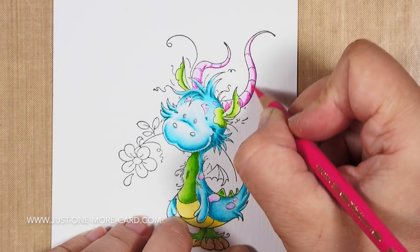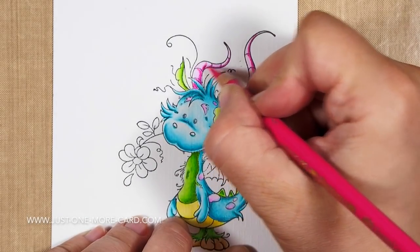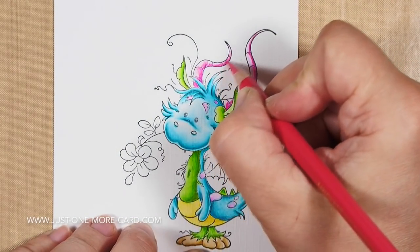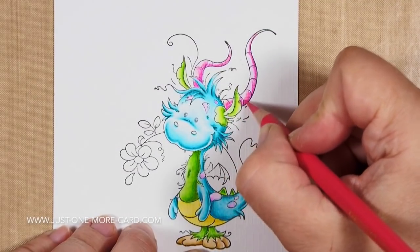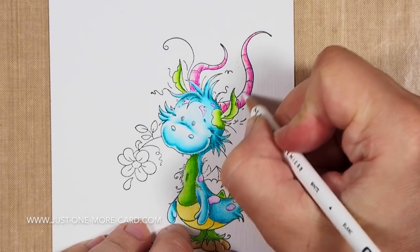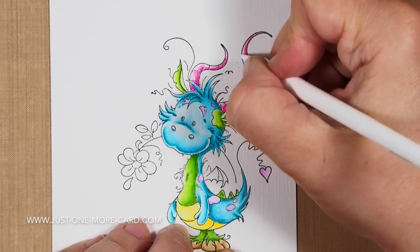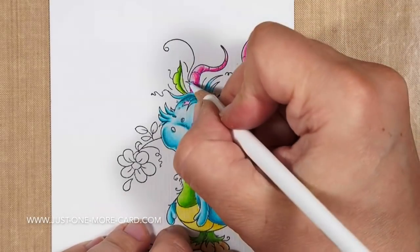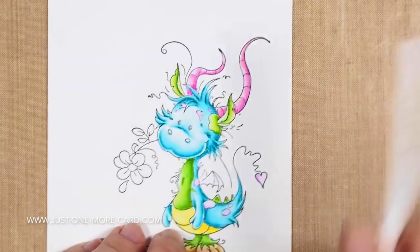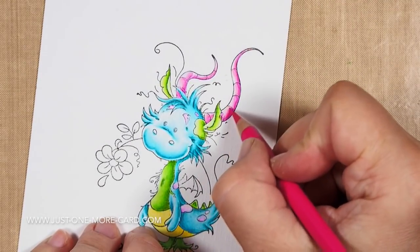Now I'm moving to his horns, and I just had to use pink somewhere on him, so the horns are pink — why not! Same principle again: darkest color, mid-tone, lightest color. I'm getting the basic highlights and shadows down. When blending with the white pencil, start in the white area and work your way towards the darkest so you don't pull the dark color into the highlight areas and darken them too much. Then I come back with a second layer of color.